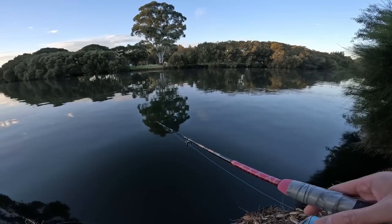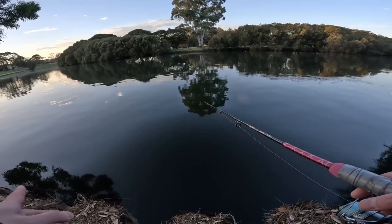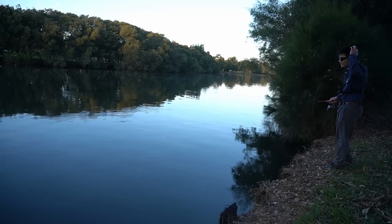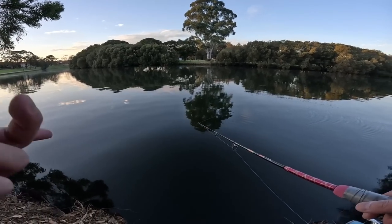The only thing that might be in our favor now after going all the way up there is the sun setting, so hopefully that brings on that last-light bite. I'm scratching my head - I can't tell you. In fact it's getting pretty dark, I don't even need my sunnies.